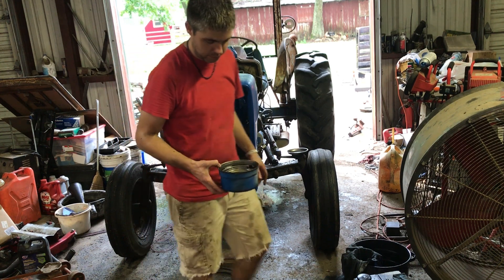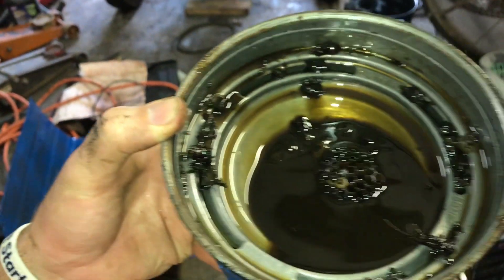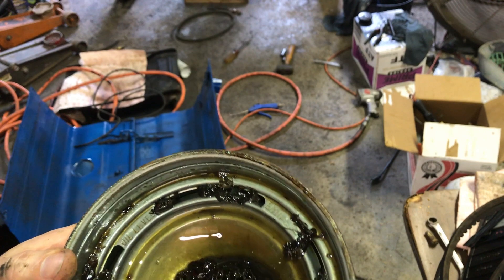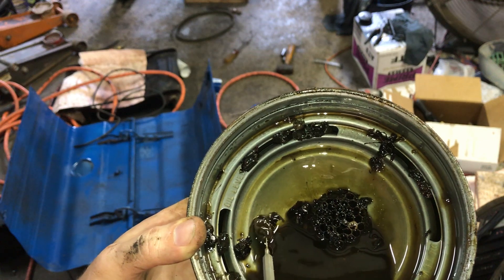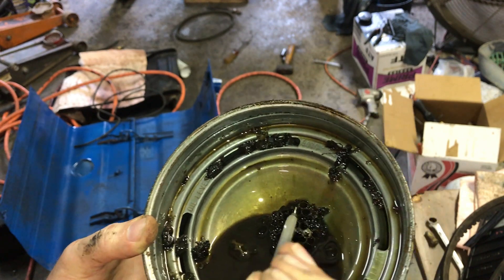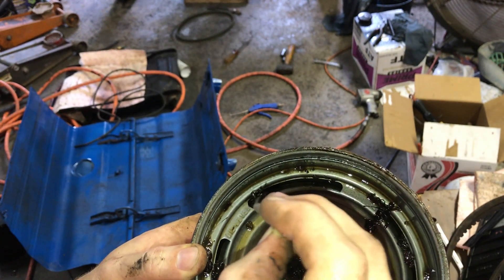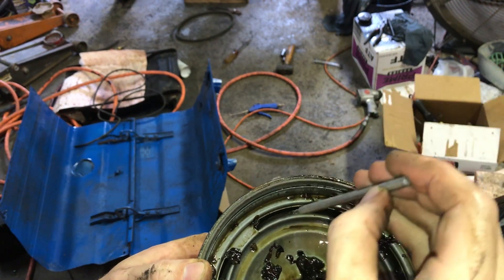I figured I'd show you all this. Look at that. Is that a little skull? It's like a dirt dauber nest. So I'm going to go clean this out and put some fresh oil in it. I'll spend some time and get the nasty junk out of it.